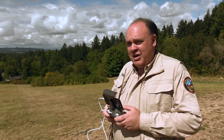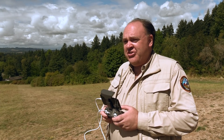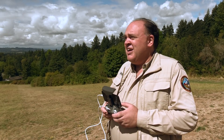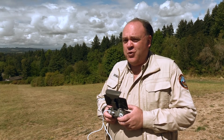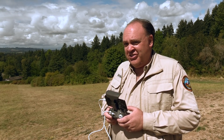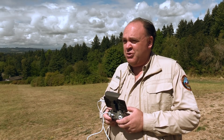A couple more things to be aware of with the camera. By default it starts recording every time you take off, so be aware of that. Also, it comes from the factory set to record 4K video and it only comes with a 16 gigabyte card installed, so it's going to rip through that storage space pretty quickly if it's recording 4K.